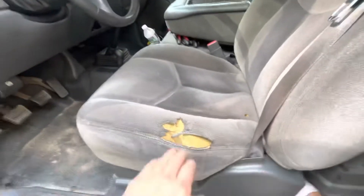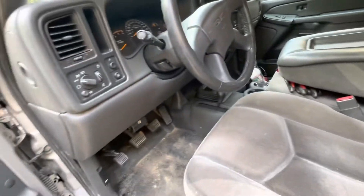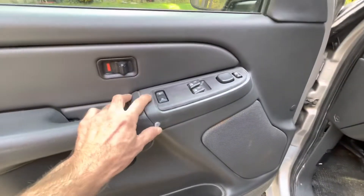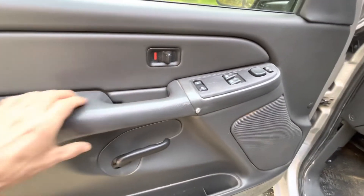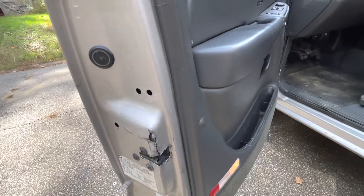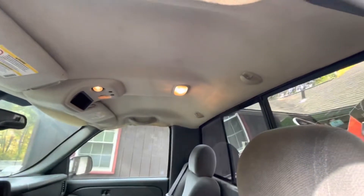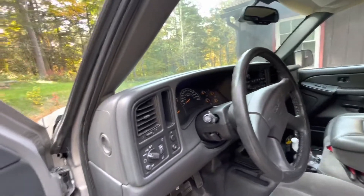Oh yeah, it's got this extra storage compartment here. These trucks are dependable in many ways — typical issues — but you just throw a screw in there and that's all you need. This might be pulling off. Oh, my headliner is coming down. Well, enough talk, let's go — fire this thing up. Where are my keys? Did I mention the parking brake doesn't work?